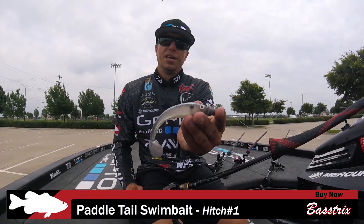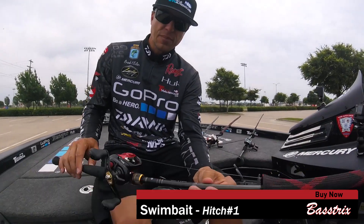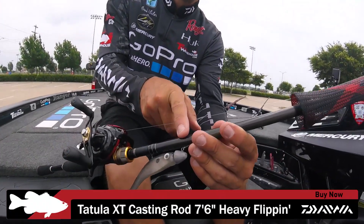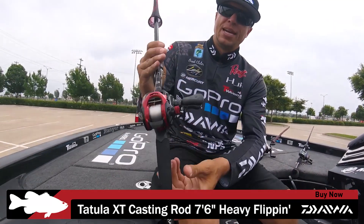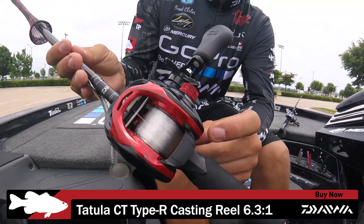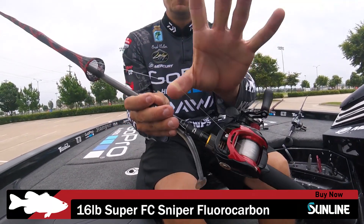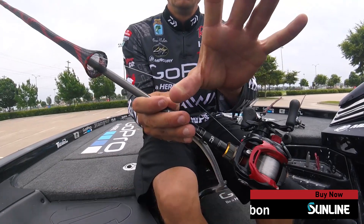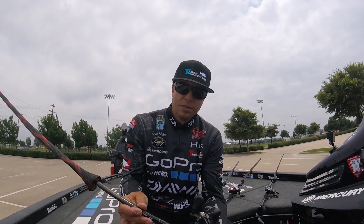The first was just a swim bait — a three-quarter ounce exposed jig head with a Bass Trick swim bait. I threw this on a 7'6" flipping stick Tatula rod, paired with a Tatula Type-R CT reel on a 6.3 gear ratio. I fish it on 16-pound Sunline Sniper — 16 pound is heavy enough, and I can also fish it a little deeper if I need to.